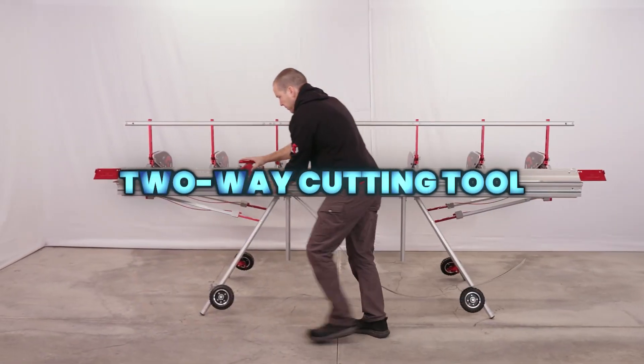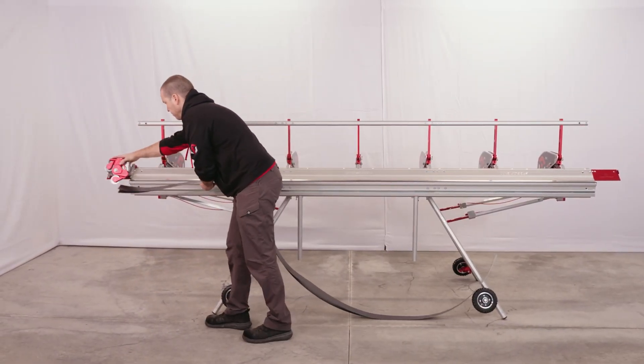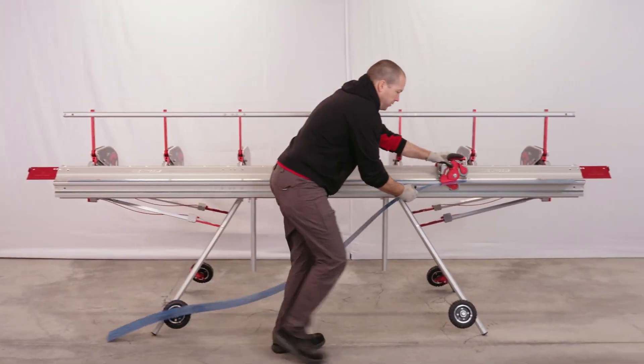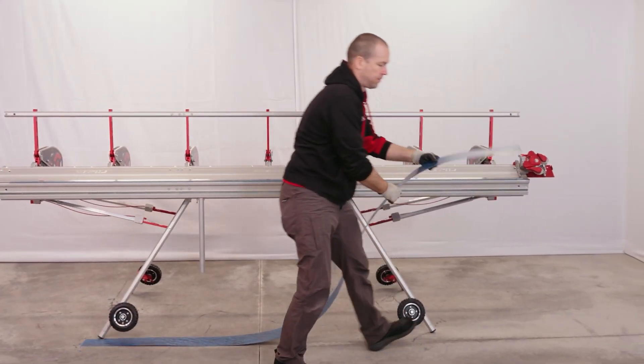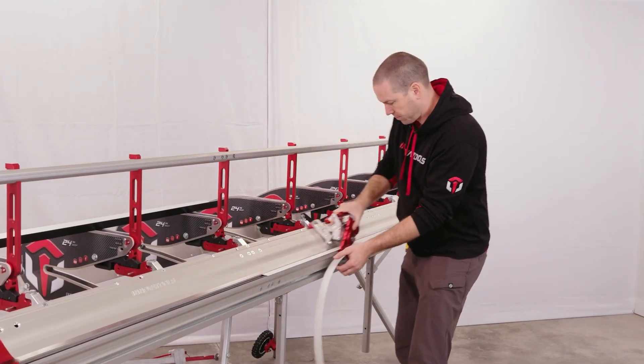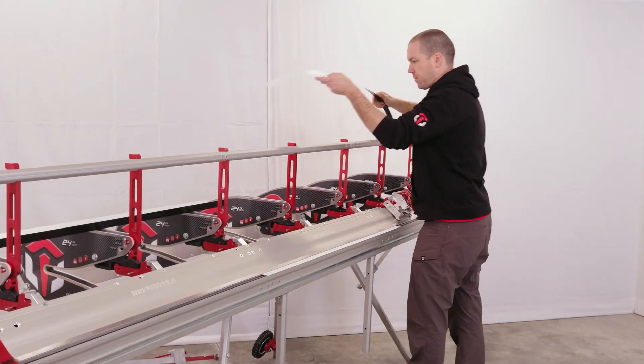The Innovatools two-way cutting tool is an efficient accessory for portable siding brakes, enabling smooth left-to-right and right-to-left cutting while staying attached to the brake. It delivers accurate one-inch offset cuts and handles aluminum or up to 24-gauge steel, improving speed and precision on site.